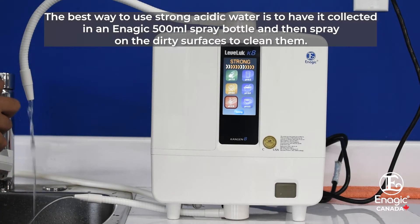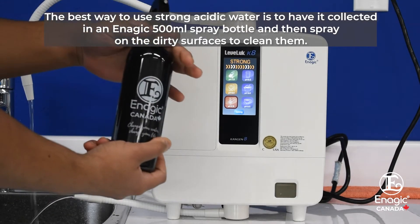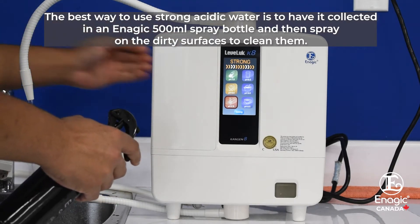The best way to use strong acidic water is to have it collected in an Enagic 500ml spray bottle and then spray on dirty surfaces to clean them.